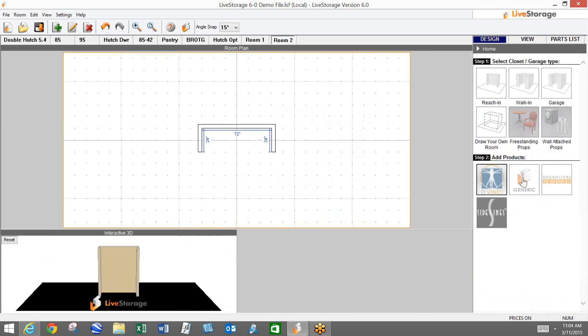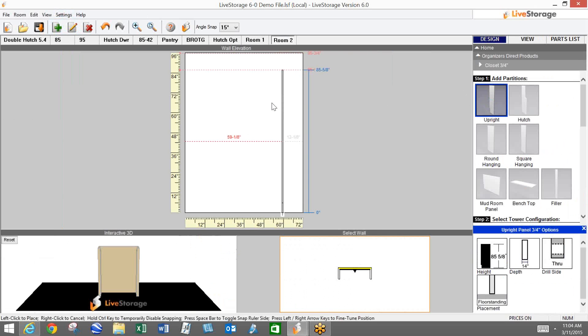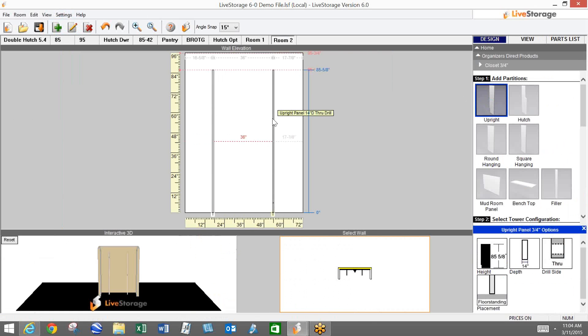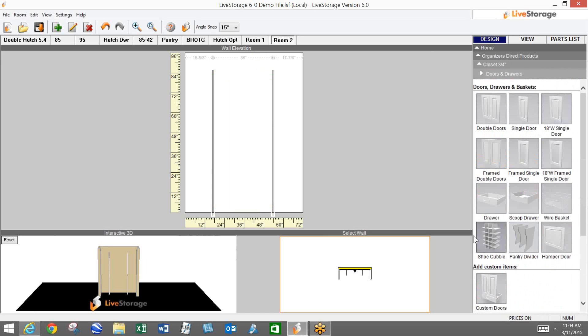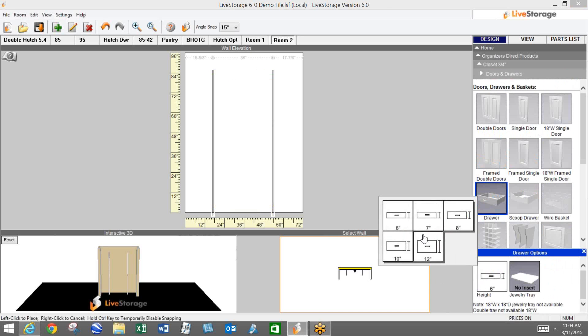Next I want to look at the drawers. We can now go up to a 36-inch wide tower. When I go into drawers, you're going to see a couple changes. We now have three additional sizes, giving us a total of five different heights. When we introduced custom drawers, we saw a lot of people customizing the height of them, not so much the width. That's why we decided to come out with three additional heights.